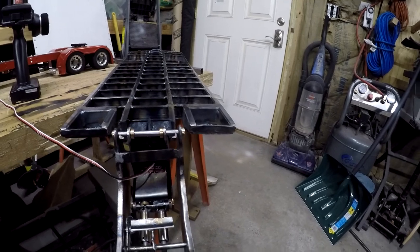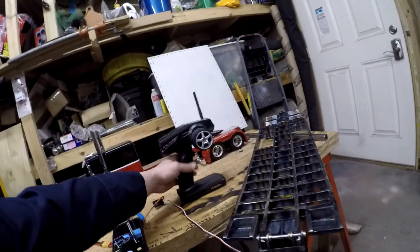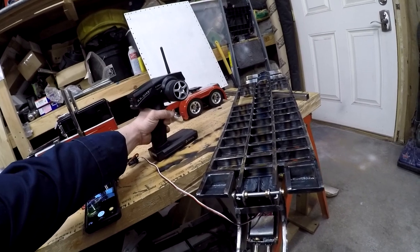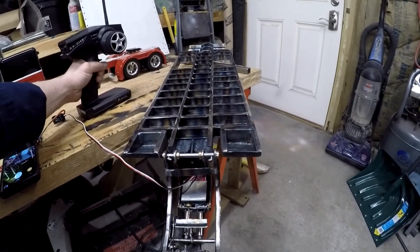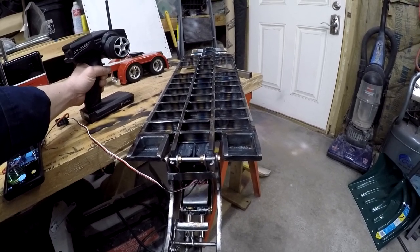That probably won't work either. This has also been bugging me — the way it likes to creep. It didn't creep with the Spektrum radio I used, but with this radio it seems to creep. The one I set it up with originally didn't creep though. So I'm looking at trying another Spektrum radio — another six-channel radio just like what's in the truck right now.